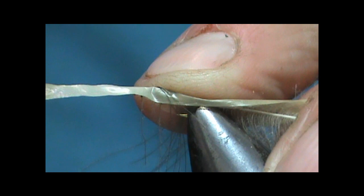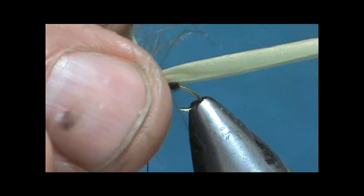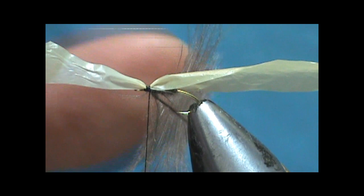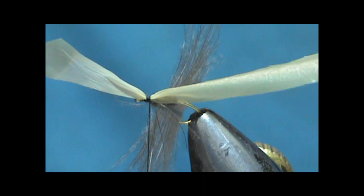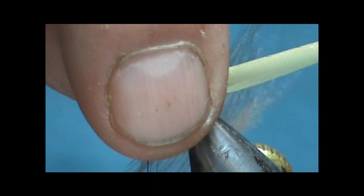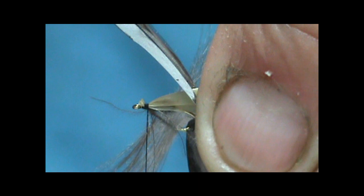You don't want a whole lot of wraps of thread. I'm going to put my hackle pliers on there and turn this. This is what we're going to use for the body. I'm going to tie that off there. I don't want to get the loose CDC feathers in there — you get a couple of them, but you don't want to catch a lot of them. I'll put a couple of wraps in front to kind of clear the way.